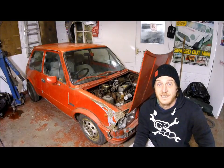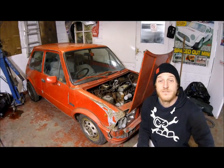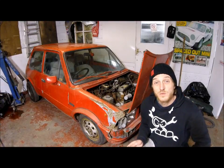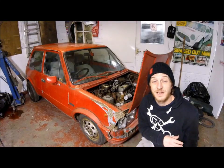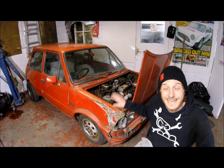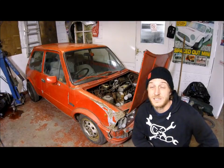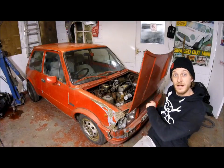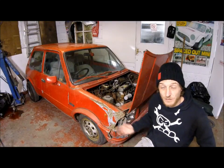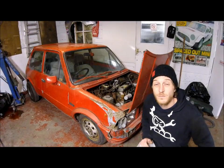Here it is — my second project. A 1979 Innocenti Di Tommaso, right-hand drive, hopefully not an import. This car is a cousin to the classic mini. Back in 1974, British Leyland were partners with Innocenti for the European market. In 1974 it came as a 90L and a 120L. In 1978, British Leyland decided to drop Innocenti and go separate ways. At that time there was an Italian designer, De Tomaso, who picked Innocenti up and carried on selling the 90L and 120L, and also released his own model — the De Tomaso model — which came with all of the extras.